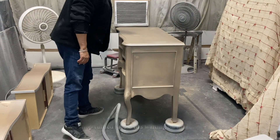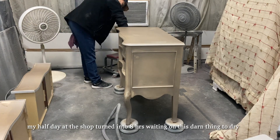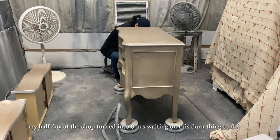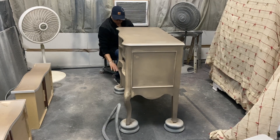Ultimately this needed time. I needed to allow at least one hour between each coat, and this piece needed more coverage in some areas than others, so I needed to give it that time.